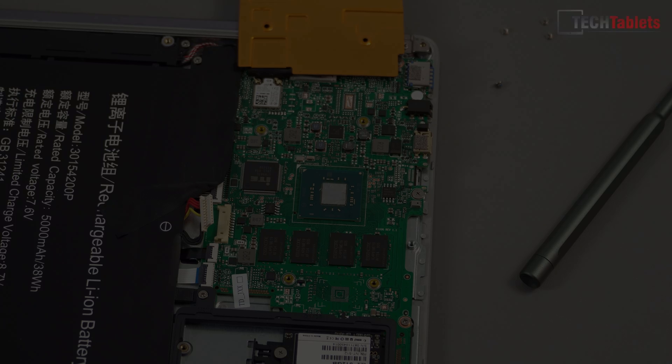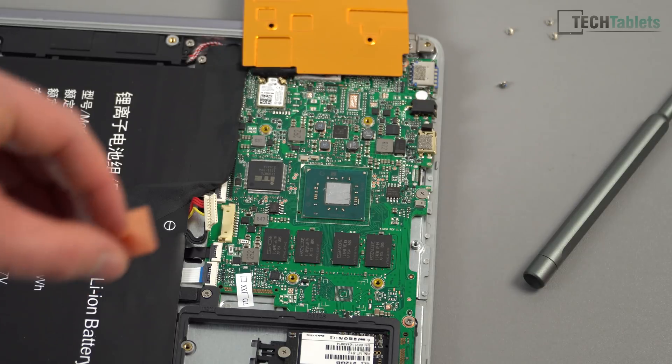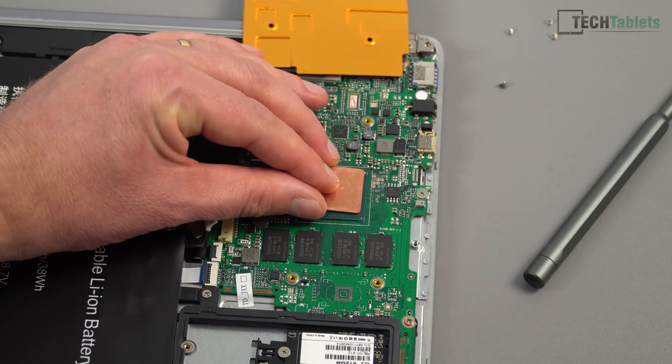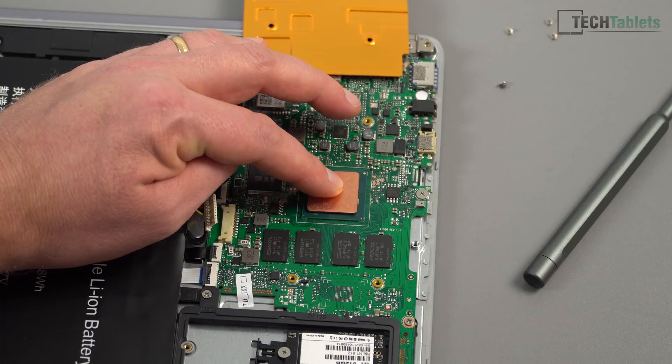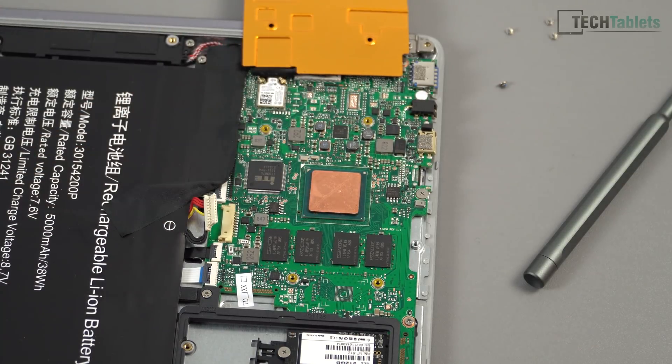I'm going to place a copper shim on top. I've decided to go with a larger size that I've used before with good results — this one is 20 millimeters by 20 millimeters, one millimeter thick. I've pressed it down and it is more or less centered.